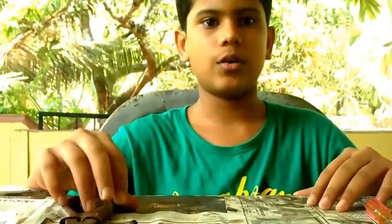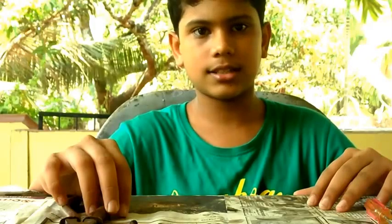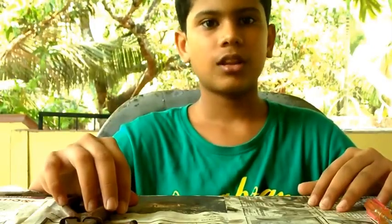This is my first episode and today I am going to show you how to make a round bottom flask from trash.